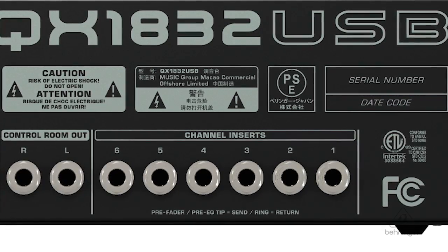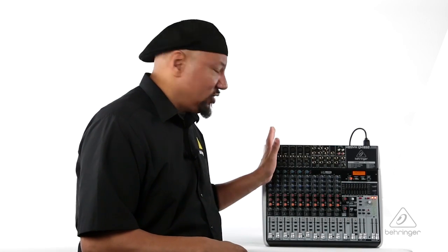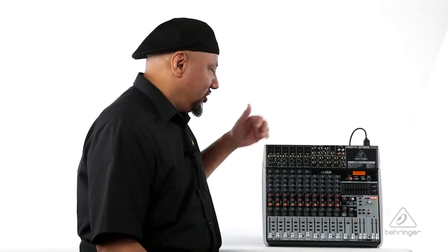On these channels you also have six inserts on TRS connectors. So if you wanted to hardwire something into that specific channel, you can do that as well. A real handy feature to have for those six channels.